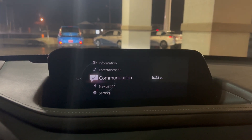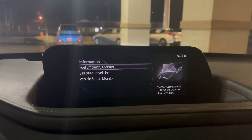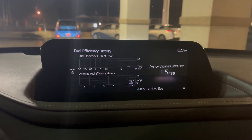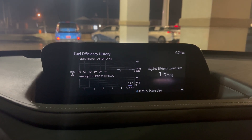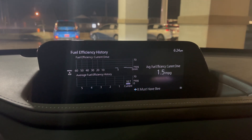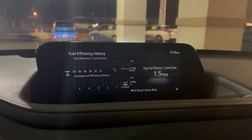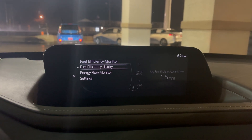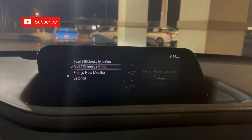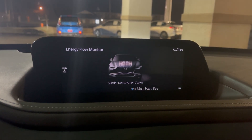So on the seventh generation home screen, we're going to scroll up to information, hit this first option, which is the fuel efficiency monitor. Then you'll see this actually tracks in a bar graph setup your current fuel economy and average. So you can see that this one has not been driven a lot. Then we're going to hit the menu, as you see on the left. Then we have an option of the fuel efficiency history, as we were just on, or the energy flow monitor. That's the option we want to go to. So energy flow monitor shows the cylinder deactivation status.